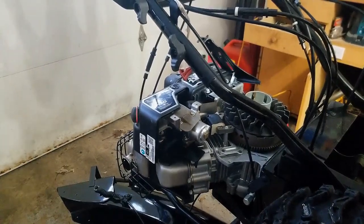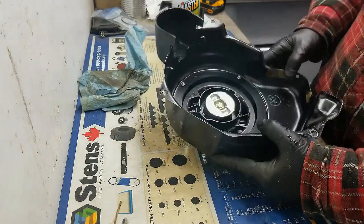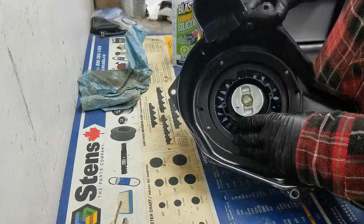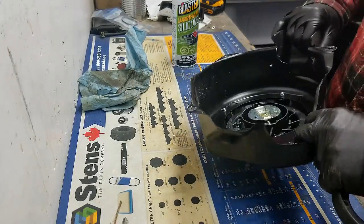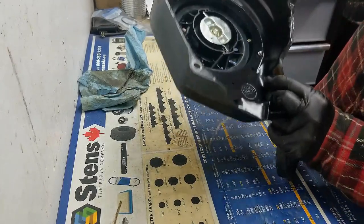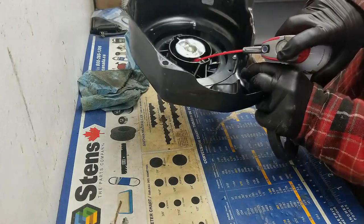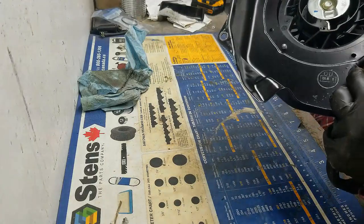I'm going to take you over to the bench now and show you how I fix this up. When you pull this cord, you can see these pawls or dogs actually fling outwards — that's exactly what they're supposed to do. To service this starter recoil, first thing I want to do: there are little springs at the base of where these pawls are, so I'm going to spray a whole bunch of lubricant — be liberal with it — right where the base of these pawls are.